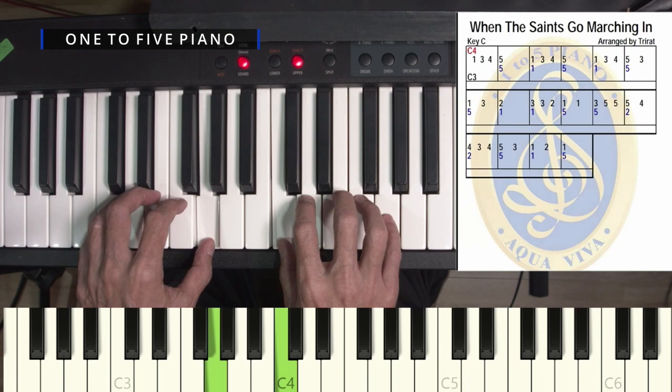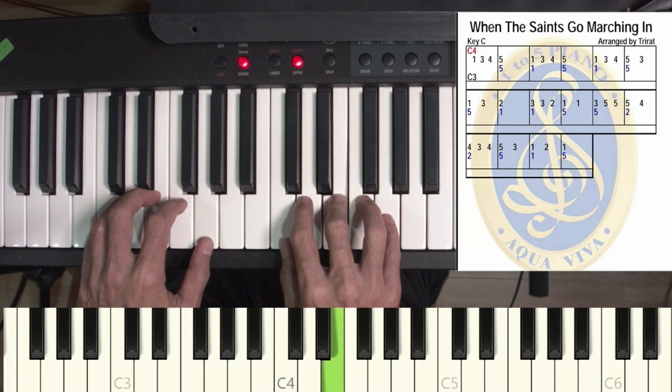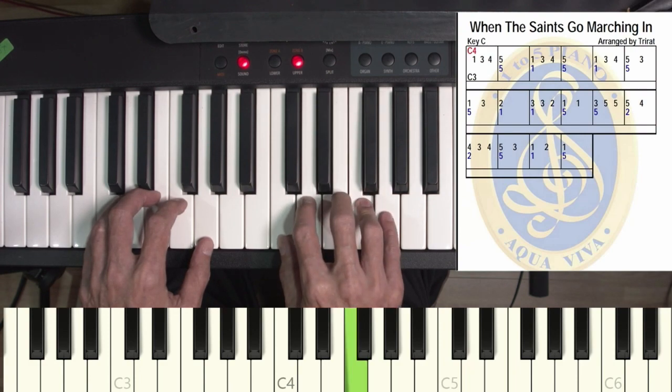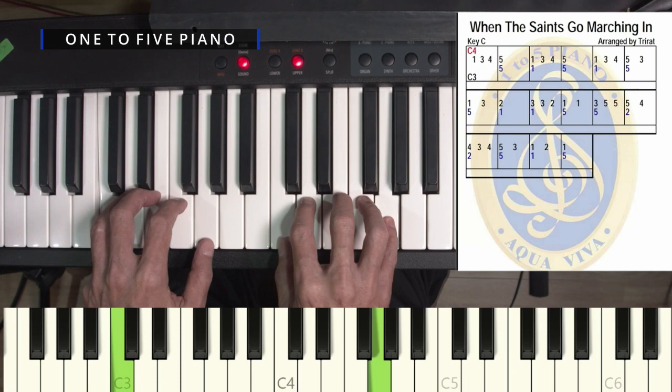And then 3 right hand, then 4 right hand, and then 5 and 5 together, then 3 right hand.